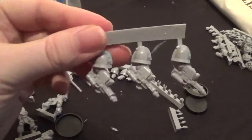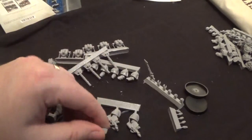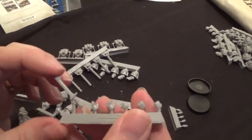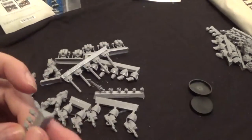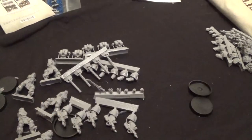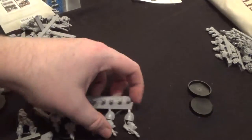We have the flame weapons there with the hands — a sword which I'm definitely getting because it just looks cool — and then we have some melta bombs. So that's the Pyroclasts; get them off and prepped ready to stick together.